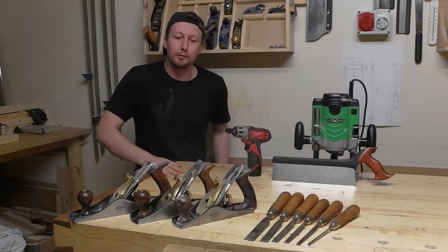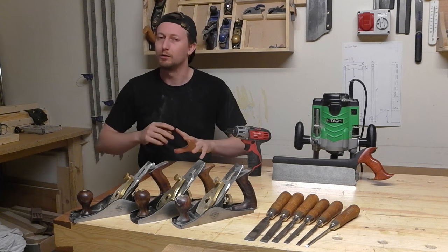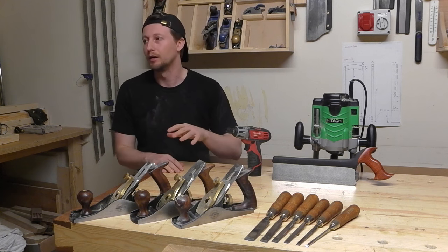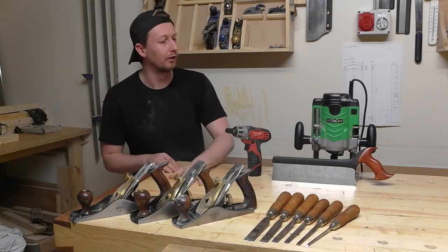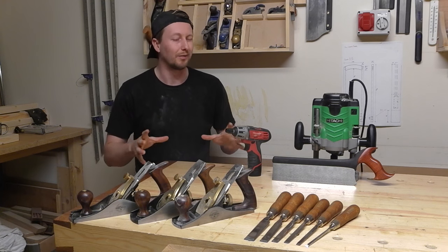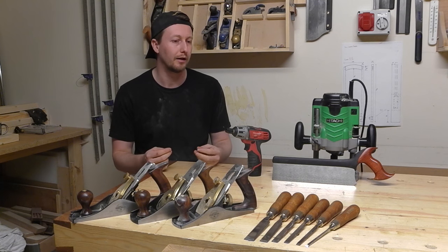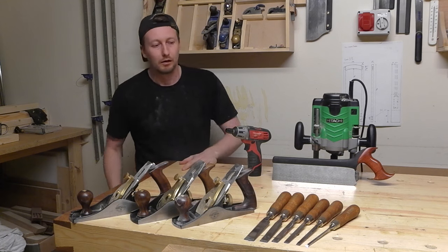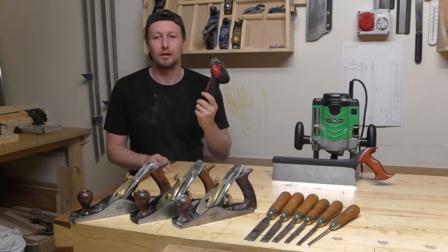Hey guys, welcome to Sharp-Edged Chat. Today I'm going to have a word with you about my top five tools. It's a bit of an extension from my workshop tour video where you all had a nose at my stuff, but this is basically my favorite bits of kit and the stuff that I use all the time and enjoy using.